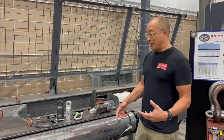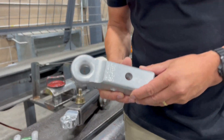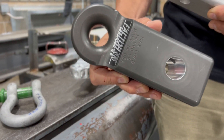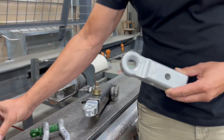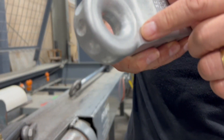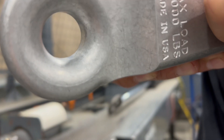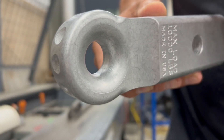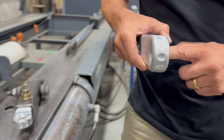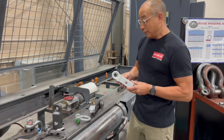Hey, Mike here from Factor 55. Today we're going to be testing a couple of new products — these are a version of our HitchLink called the HitchLink Pros, coming in 2-inch and 2.5-inch sizes for the two different receiver types. What makes these products unique is the large corner radius for soft shackles, but also there's a flat machined in the middle so the shackle pin is not riding on a point contact — it rides on a nice smooth flat area.